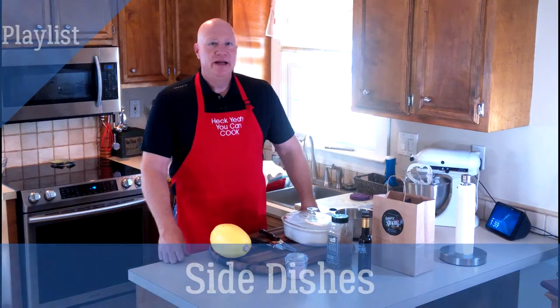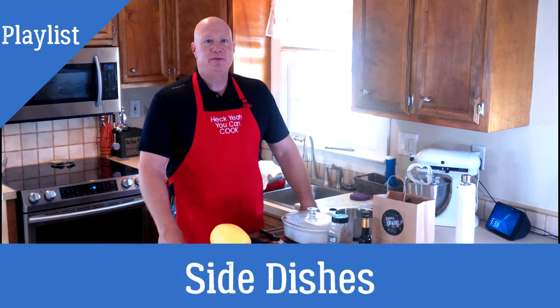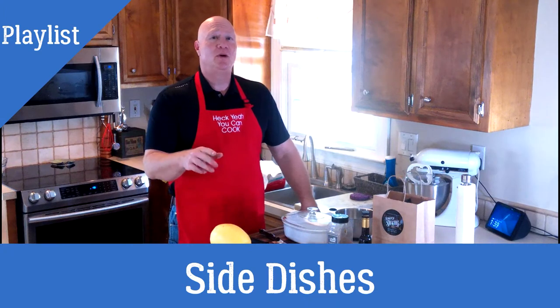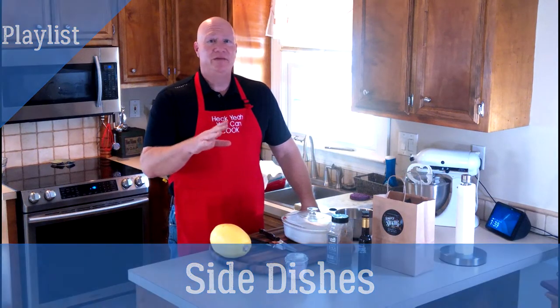Hey everybody, Greg again from Heck Yeah You Can Cook. Today, as part of my side dish episode, there's a little bit of Cooking 101 — we're going to make spaghetti squash in your microwave. That's right, in your microwave, not in your oven. Not that complicated stuff, something you can do really in a jiffy. Hope you enjoy!